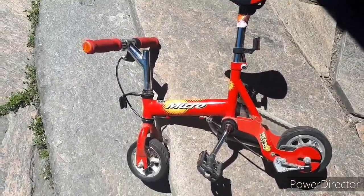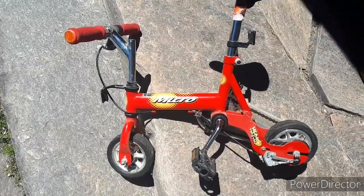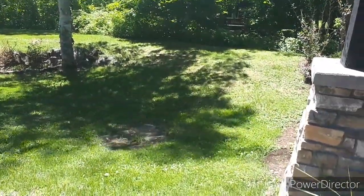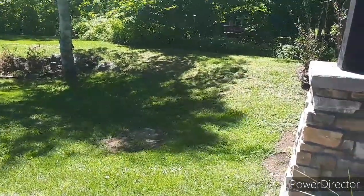It really hurts my back to ride, so we are hopefully not going to injure my back today. First off, what I think I'm gonna do is go down that hill, so let's see how that turns out.